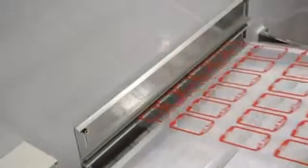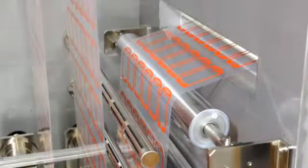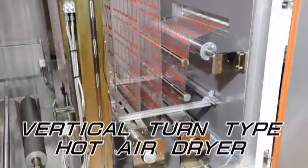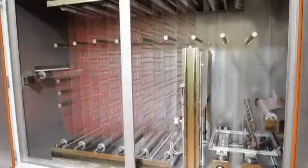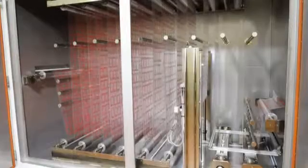The printed roll film is delivered to a drying unit. As a vertically turned system is applied, around 30 meters of printed film can be held in the dryer, even if the drying unit is less than 3 meters long. The first two rollers have an air blower function so the printed surface will not touch the roller's surface. The dancer roller is fitted to convert the intermittent roll film to run continuously. The inside temperature can be set at a maximum of 100 degrees Celsius and controlled within plus or minus 5 degrees Celsius.